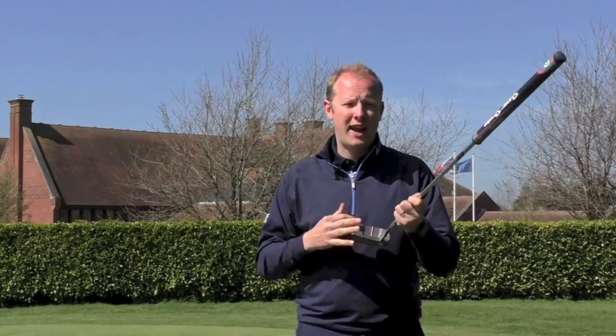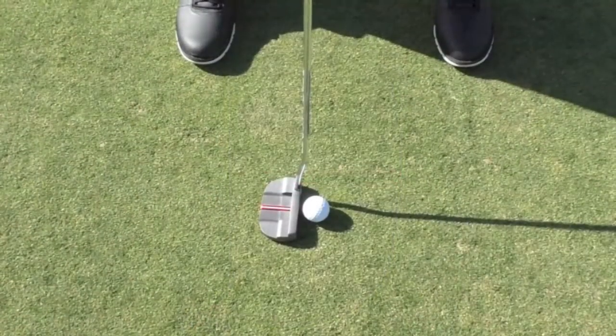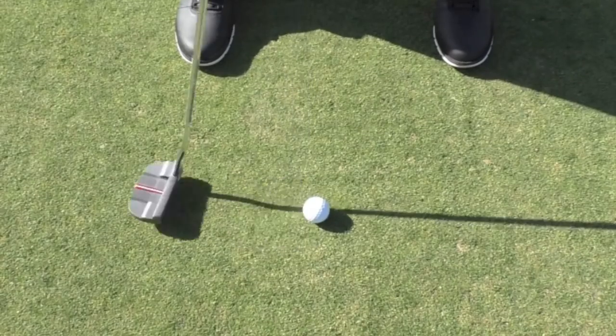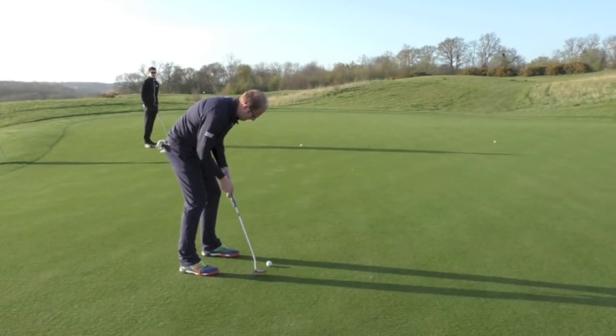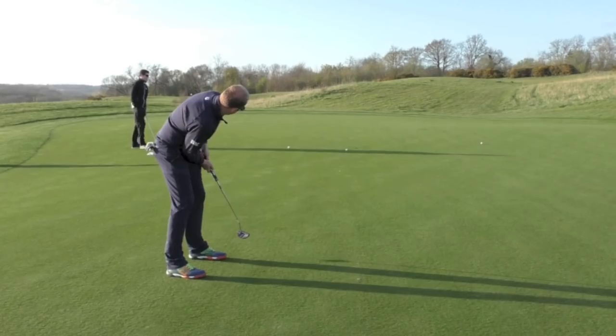I think the use of the grey look on the top with the red frames the ball beautifully. And the other thing I really liked about it is it's quite a low profile head, so it doesn't sit too high off the ground. It feels like the putter sits nicely behind the ball, and you get that real freedom of stroke that helped me hole probably more mid and long range putts than I've got any right to expect.